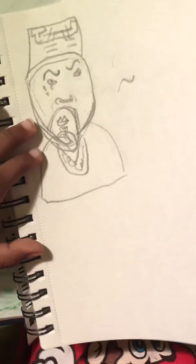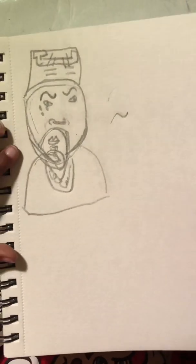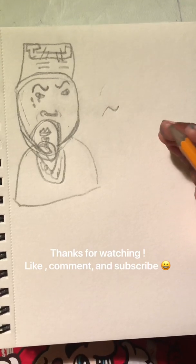There you go. And that's how you draw Ice Cube. I love it, I love it. Thank you.